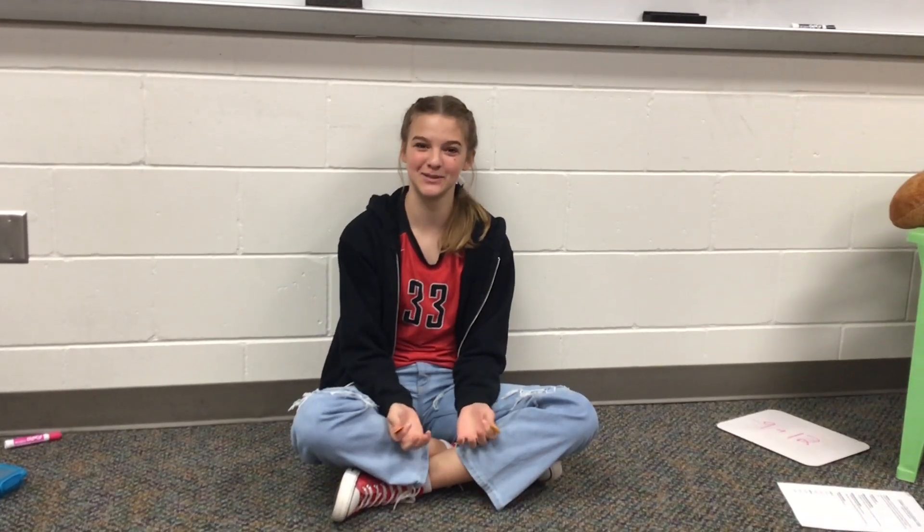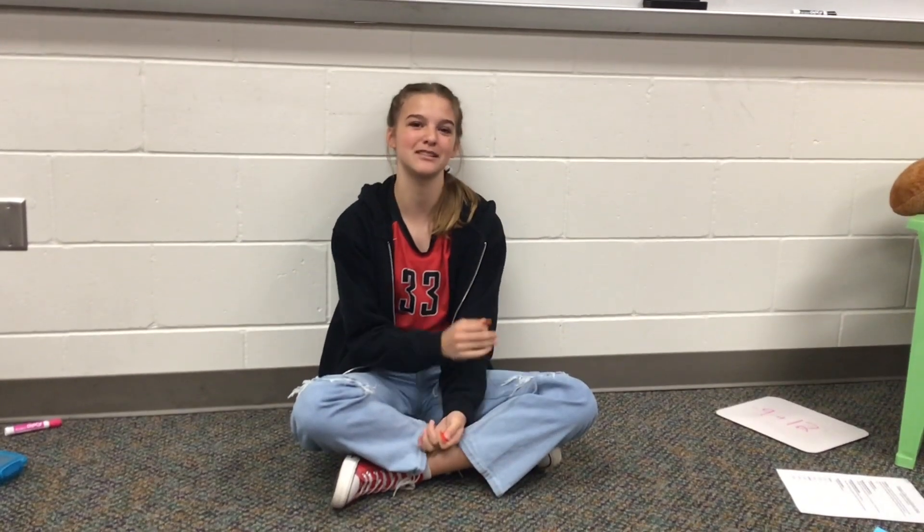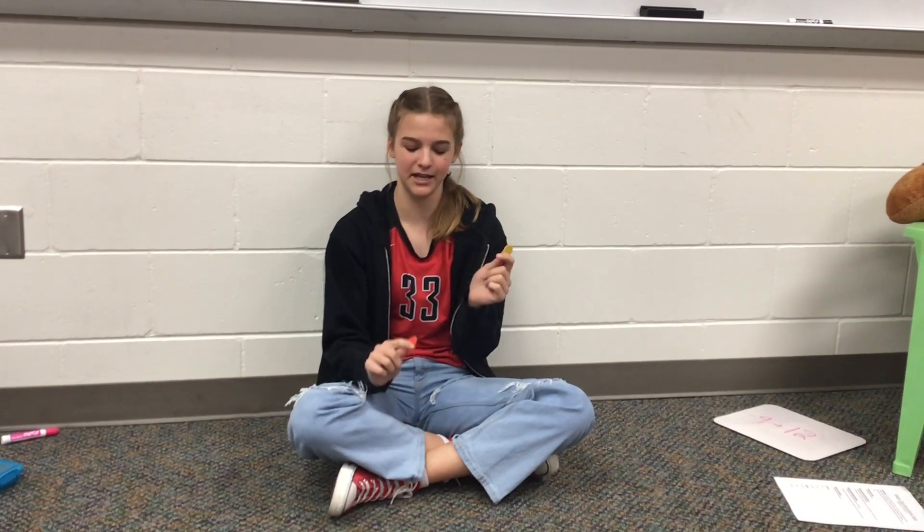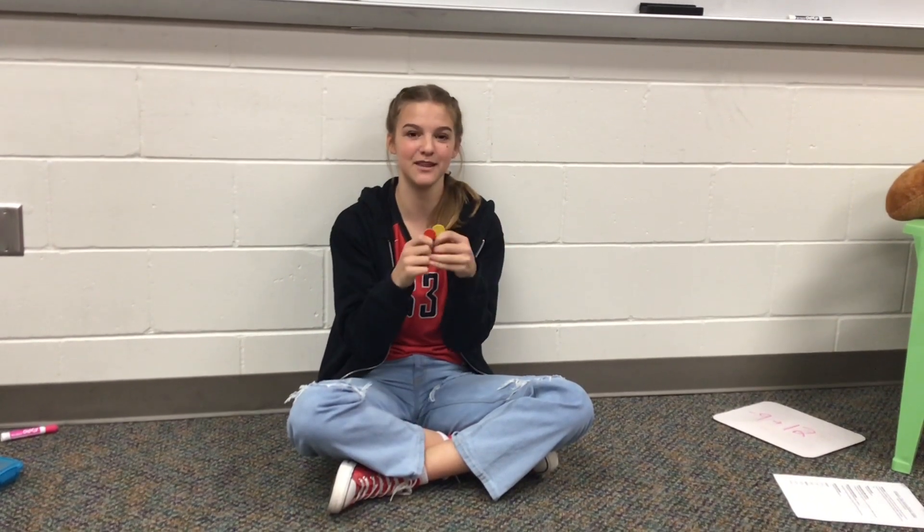Hi, my name is Stella from Rural Middle School, and this is adding, subtracting, and multiplying with integers. A yellow chip equals a positive, and a red chip equals a negative, and together they make a pair of zero.